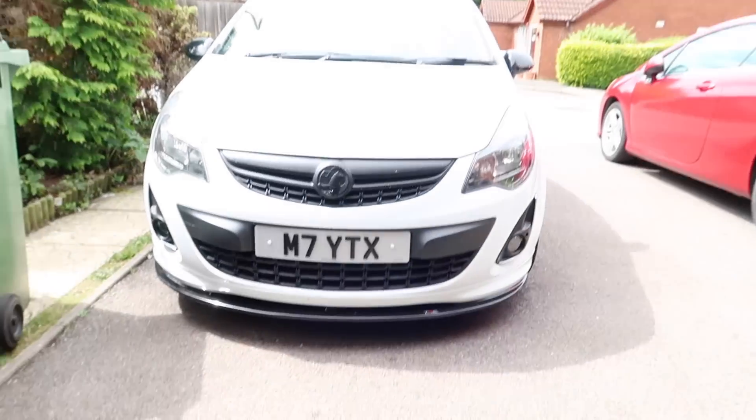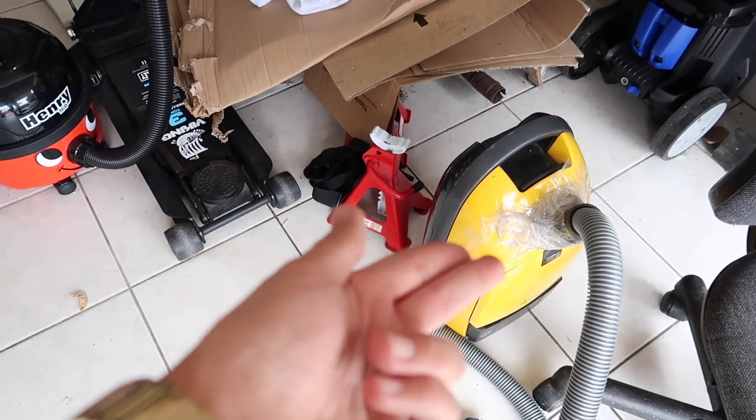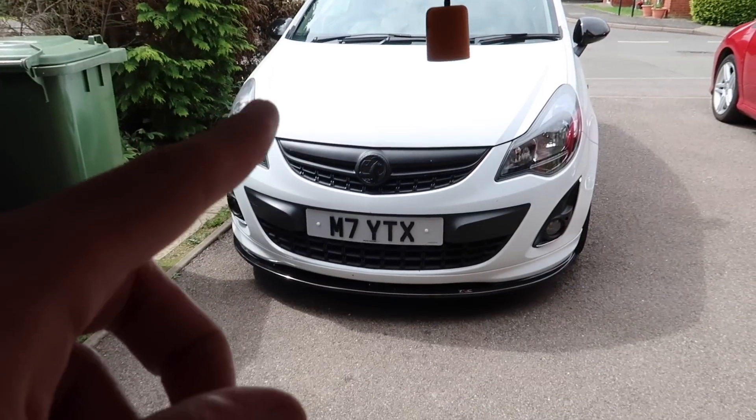This is the trusty vacuum — it's probably got more horsepower than my car. Let's get this all plugged in and get vacuuming.